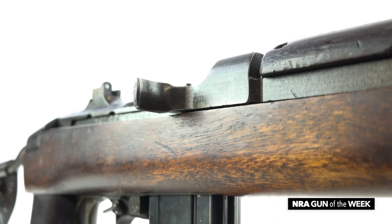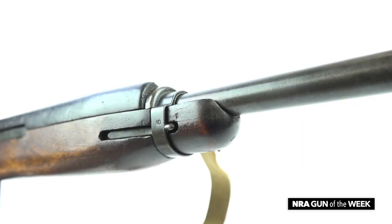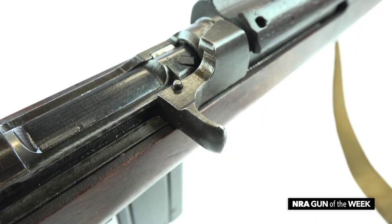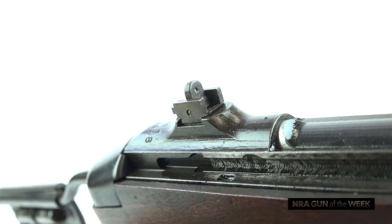This is a delightful gun because it has some great early features: no bayonet lug in the front, a first pattern barrel band, a two-rivet hand guard, and the flat bolt that's typical of early M1 and M1A1 carbines. Of course it also has the flip sight.